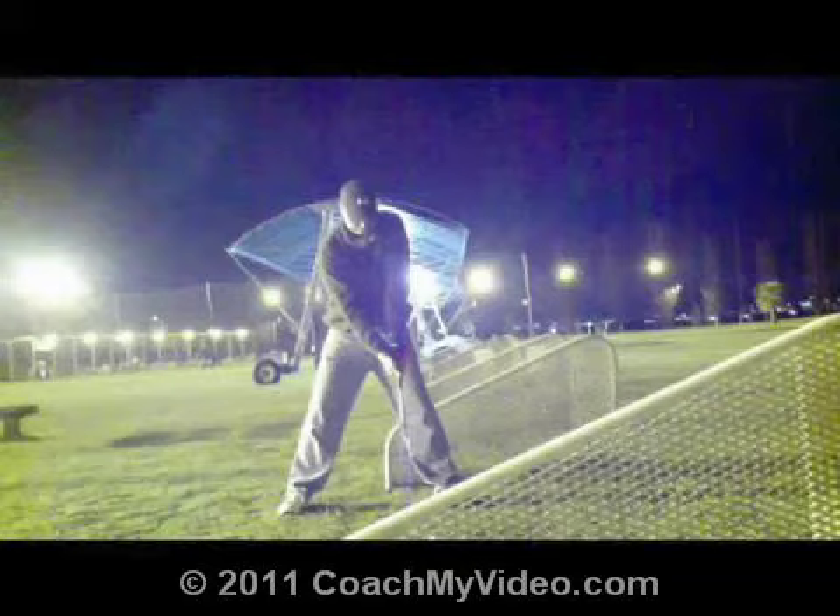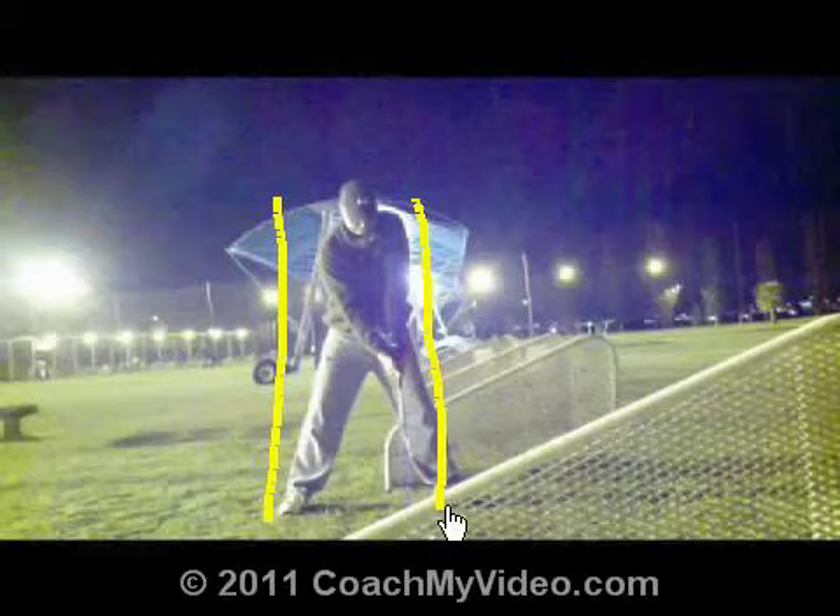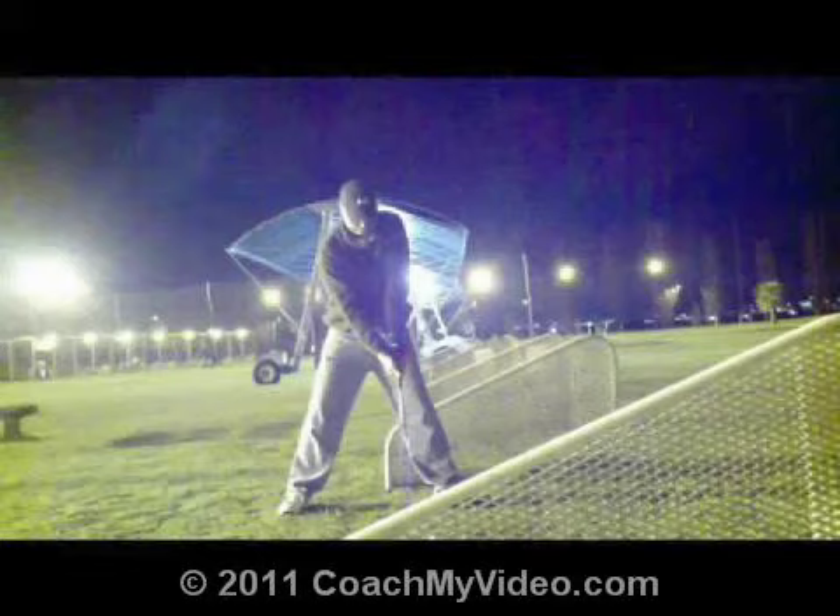Now if we take a look here at your setup, your width of your stance is pretty wide. It's a fair bit outside your shoulders. That's a little bit bigger than normal or than standard, but again, it looks like you kill it and that's pretty typical of people that just beat the crap out of the ball.